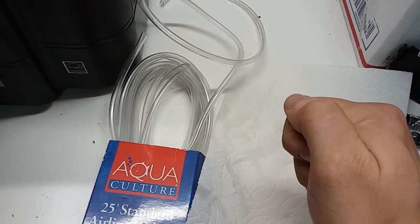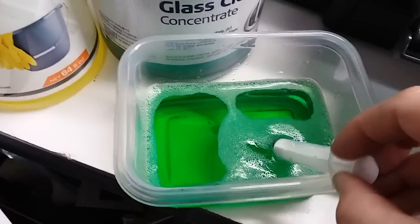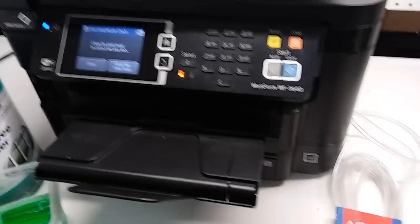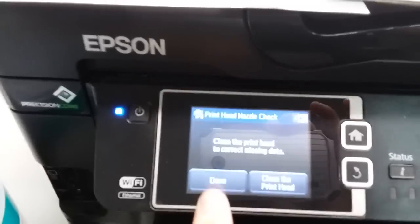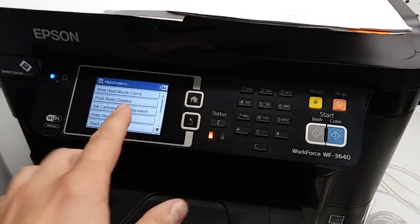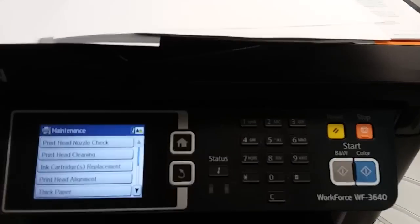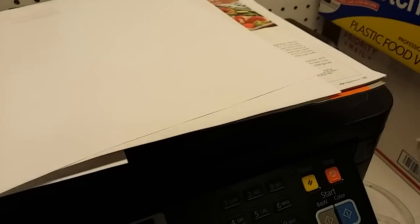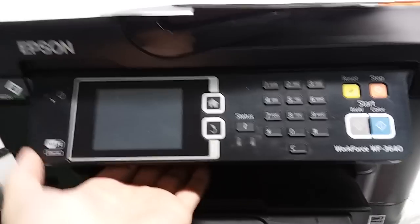Draw up the solution we've already mixed into the syringe and set it aside. Now we're going to select Done on the printer, because continuing the print head cleaning will just drain the ink. We'll send any page to print, and be ready to pull the plug — either from the outlet or from the back of the printer. Send the nozzle check pattern, and when you hear the paper being picked up, pull the cord as the paper exits.